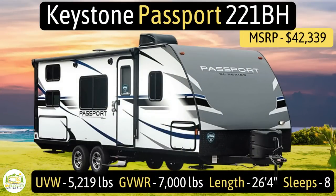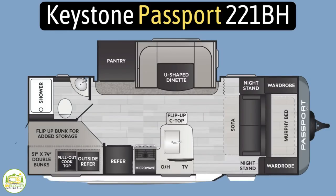This travel trailer is the Keystone Passport model number 221BH. It has an unloaded vehicle weight of 5,219 pounds, a cargo carry capacity of 1,781 pounds, for an overall gross vehicle weight rating of 7,000 pounds. It measures in at 26 feet 4 inches long, and it can sleep up to 8 people.